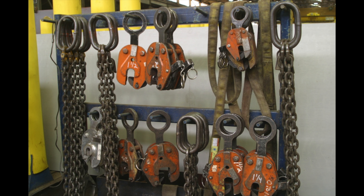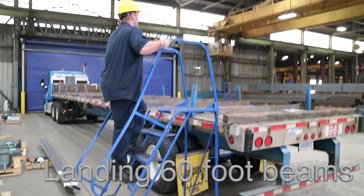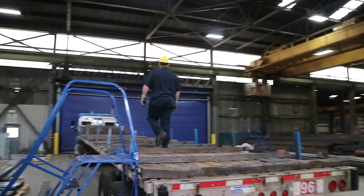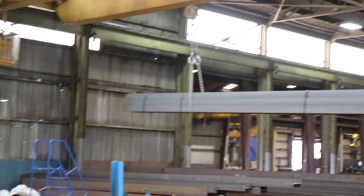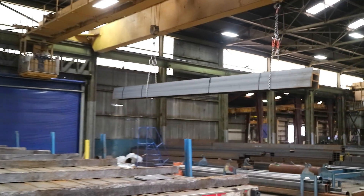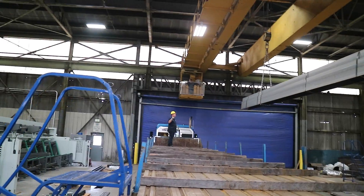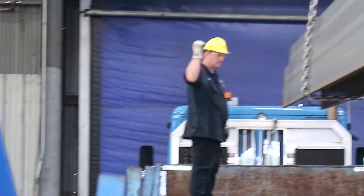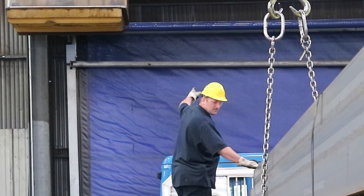Be extremely careful of your position when landing 60-foot beams. It is safest to load longer material on the driver's side of the trailer, if at all possible. This allows the driver to keep their eyes on the material at all times. Once again, clear hand signals are key to effectively landing the load.